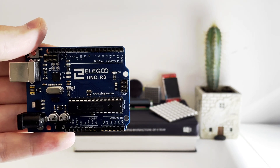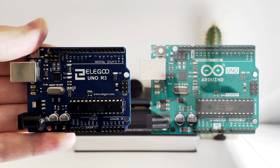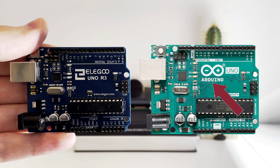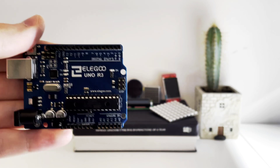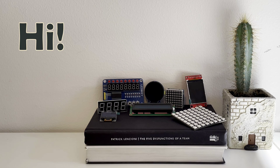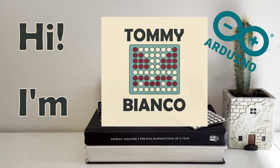This is an Arduino Uno. Or is it? It does not say Arduino, the color looks quite different, and what is R3? Is it a fake? Was I duped? Well, let's begin from the start. Hi, I'm Tommy Bianco and today I'll tell you all about Arduino development boards.